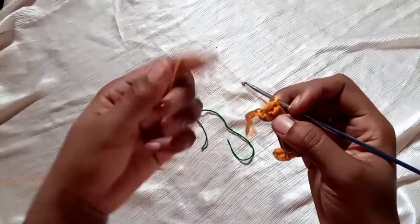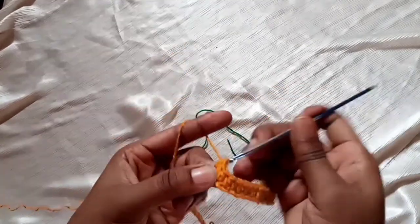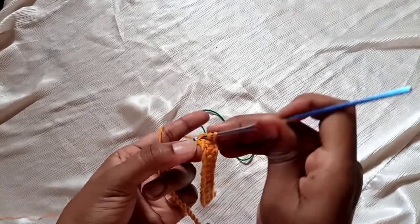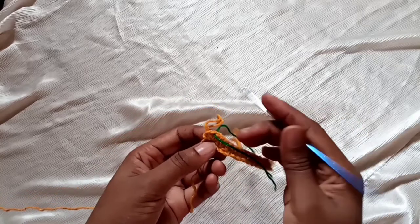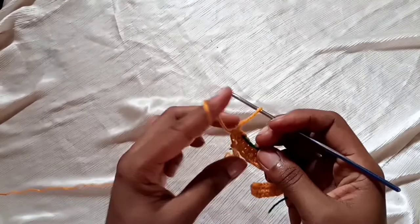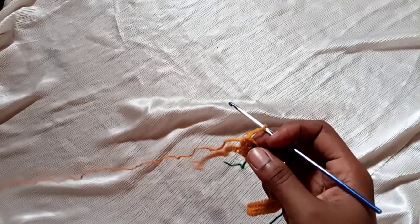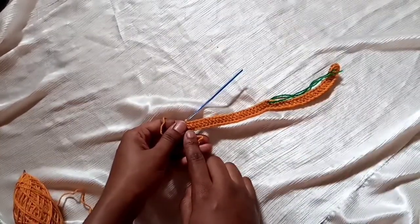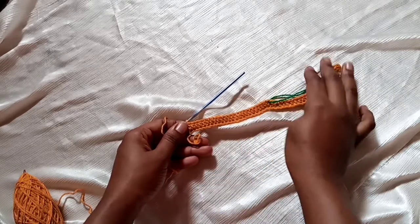We've reached our stitch marker — this is the 23rd stitch. Remove the stitch marker and place three half double crochets on the same stitch: one, two, three. Place your stitch marker on the second half double crochet among the three. For the rest of the stitches along this chain, place half double crochets to the end. That completes our first row.